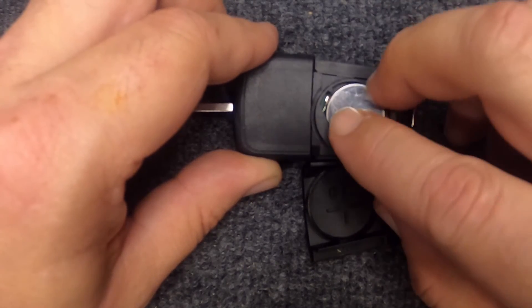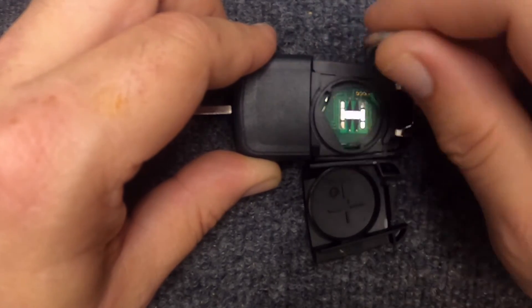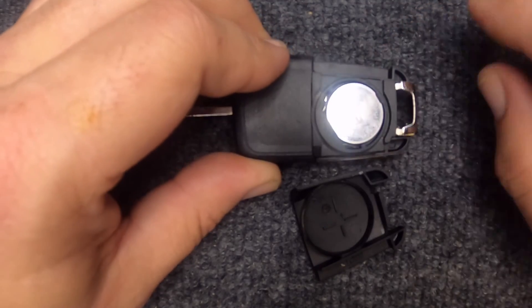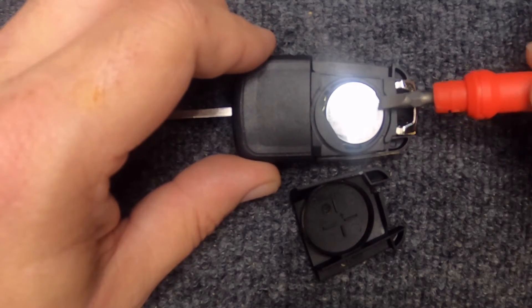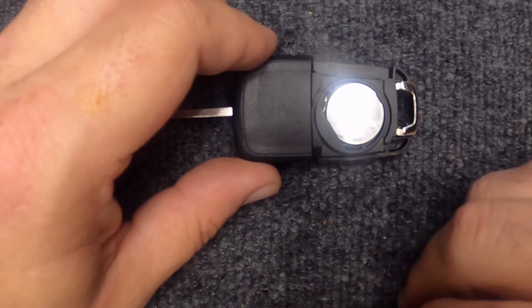We are using new remotes on these videos, so we'll go ahead and just reinsert the same battery. Go ahead and put it in — you'll notice the battery didn't stay. I'll show you why, this is what you've got to watch for. Push it in, push down, and then slide it back so you're going to push the battery so it gets under here.